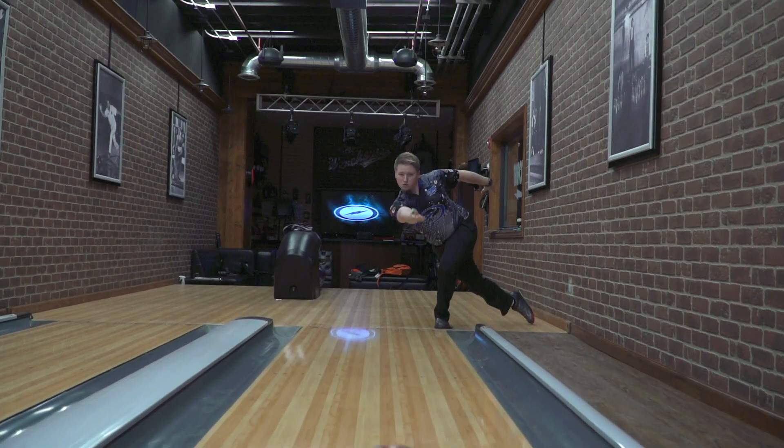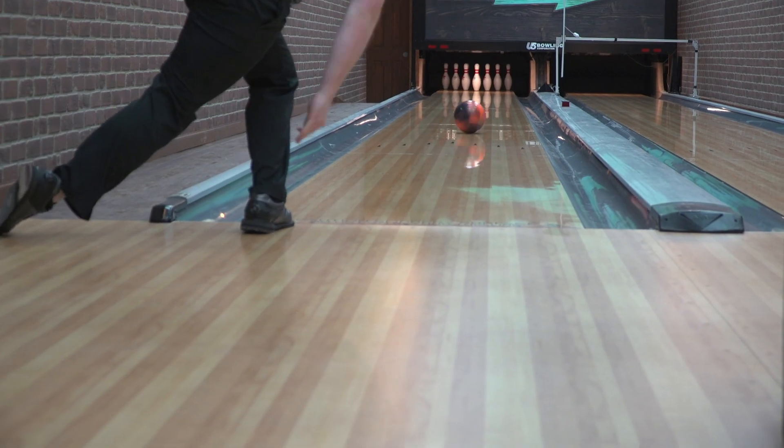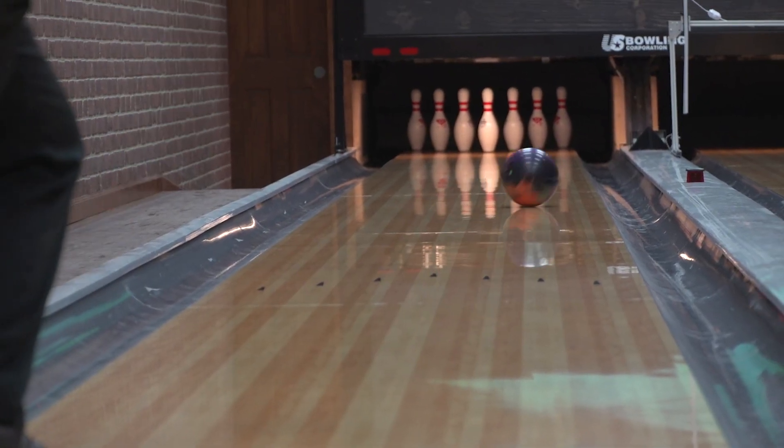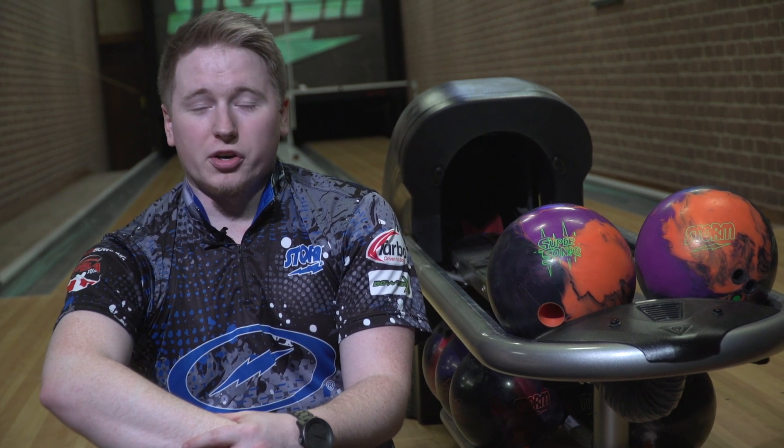In a six-game block I'm probably thinking games three and four, kind of right in the middle of the day. I think it's going to be almost a benchmark shape — it's definitely going to be a piece after the big balls are getting too slow. After your big asymmetric ball they're kind of burning off and you're starting to get into the symmetric balls.